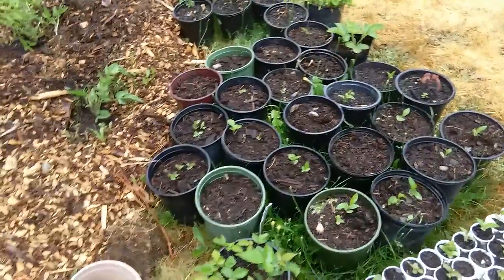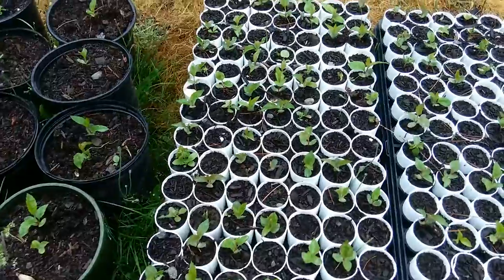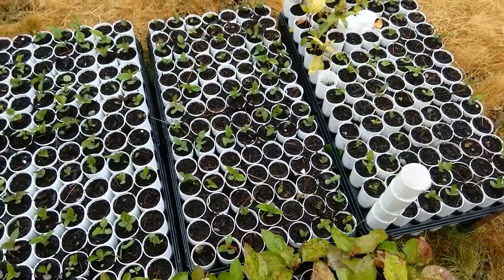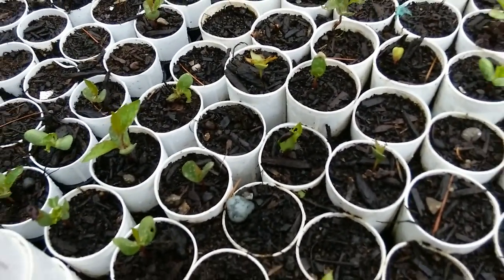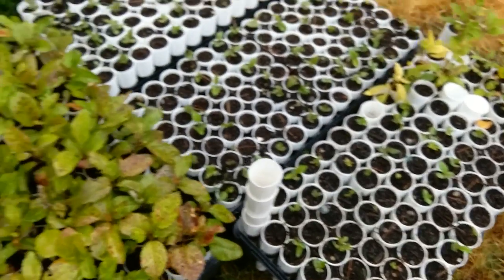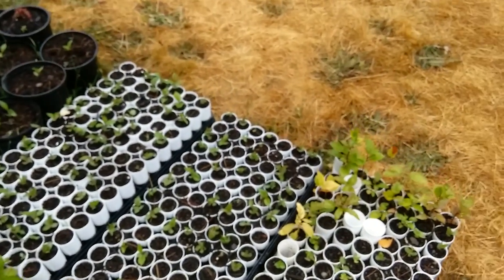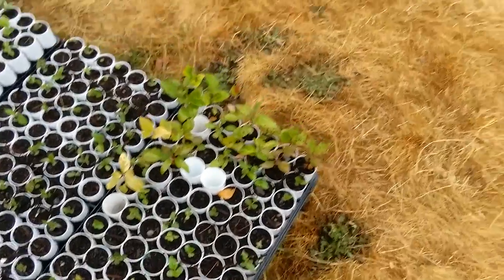Here's that triple crown blackberry. I've got all these apple trees coming up in pots. It looks like slugs are eating some of them, which is annoying, but they're all doing pretty good. I'll probably plant more seeds in the spots that haven't popped up anything yet.